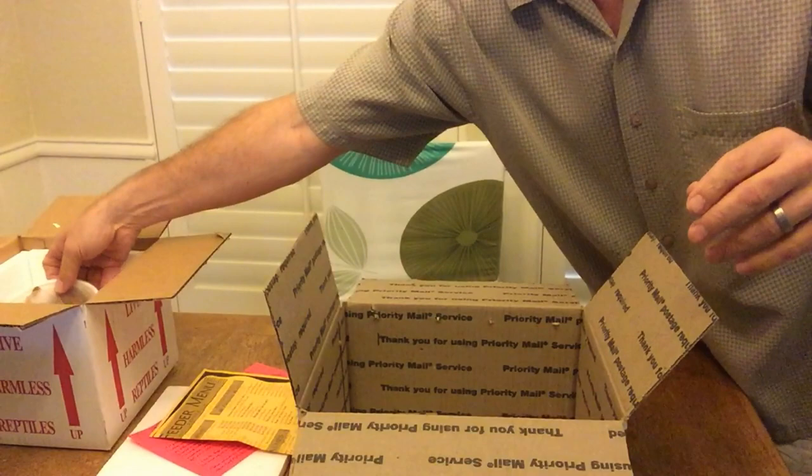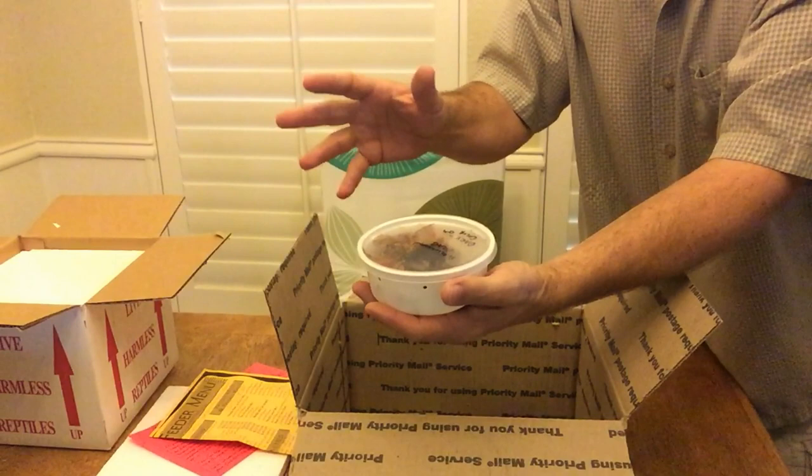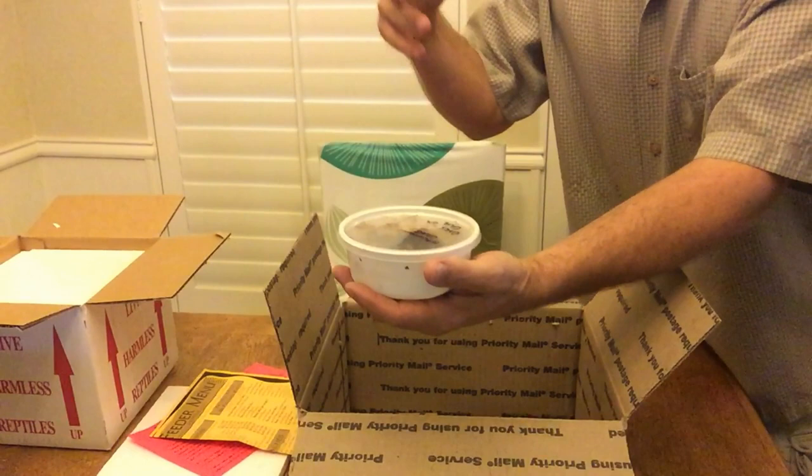Now, these are wild caught, and I do feel a little bad about that. These are on my bucket list — something I've wanted for a long time. Then I found out they're wild caught and I didn't want one. But at the last reptile show I went to, they had one left and I bought it, totally forgetting that these are not captive bred animals.